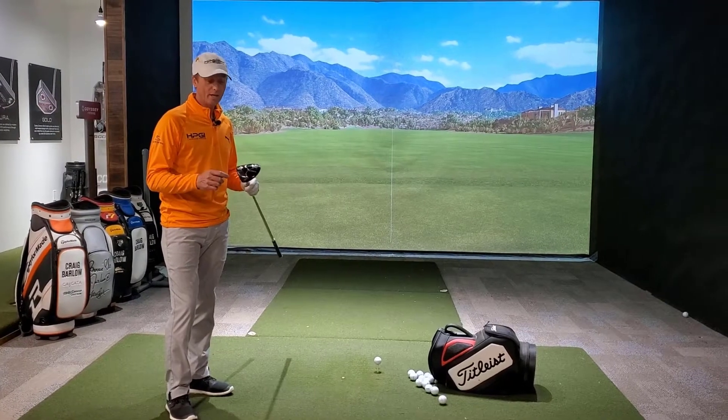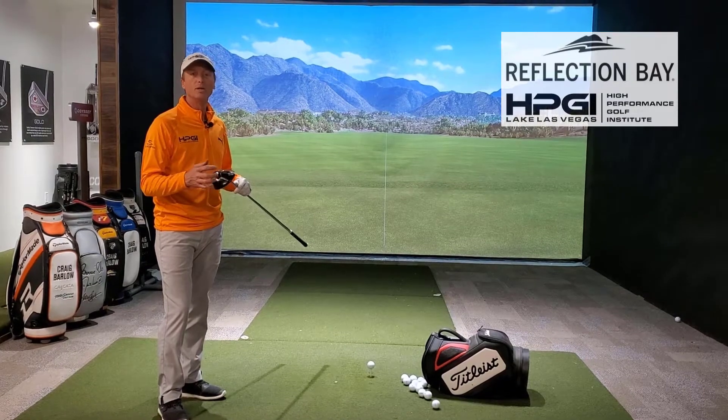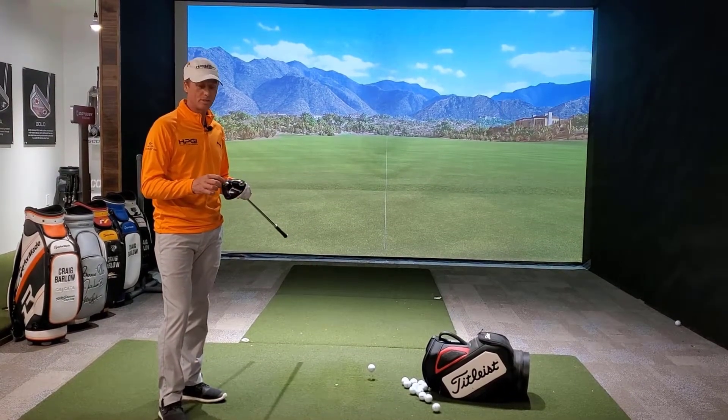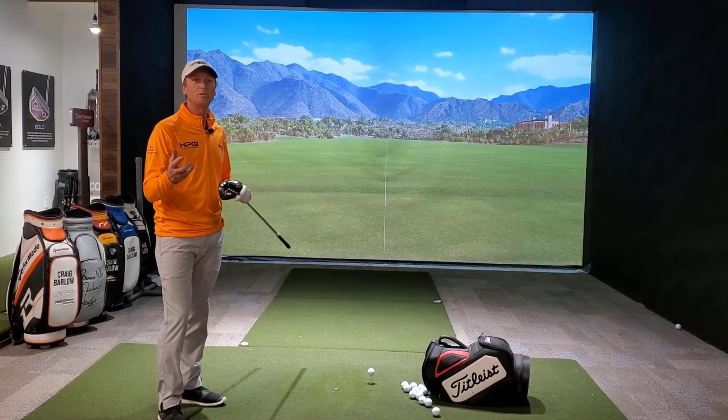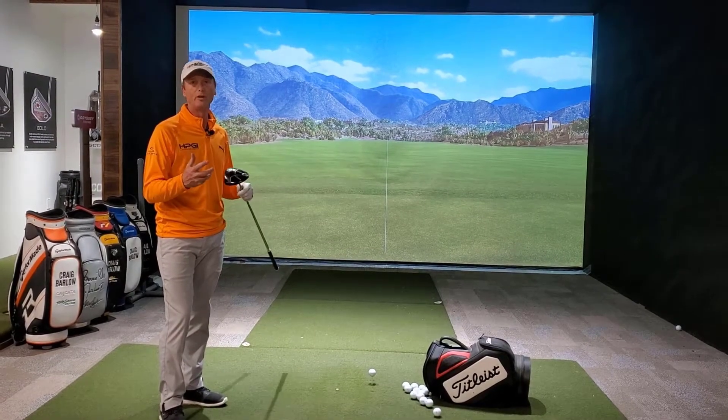G'day guys, Brenton out here at HPGI. Today we're going to talk about the adjustable weights that you have in your drivers. Most drivers nowadays have these adjustable weights, and a lot of people don't understand how they will actually affect spin rate, feel, and ball flight.